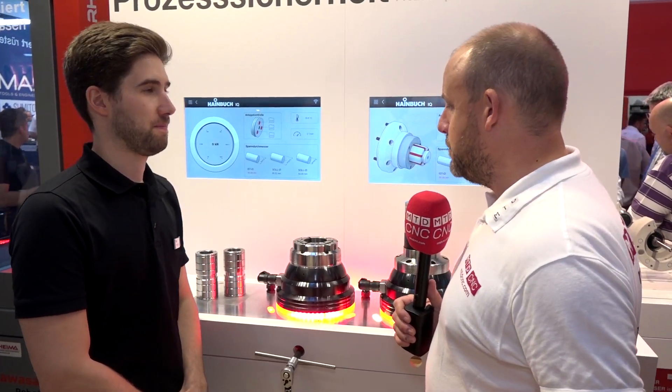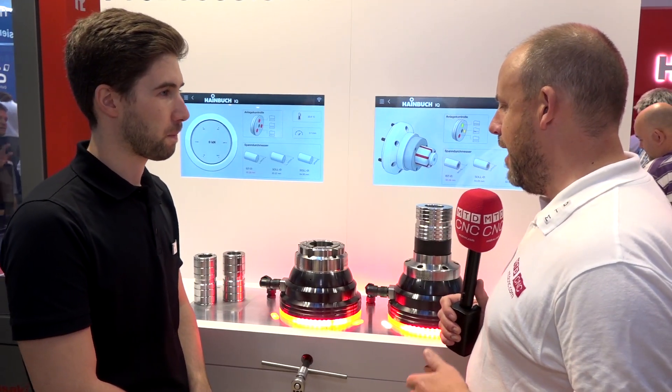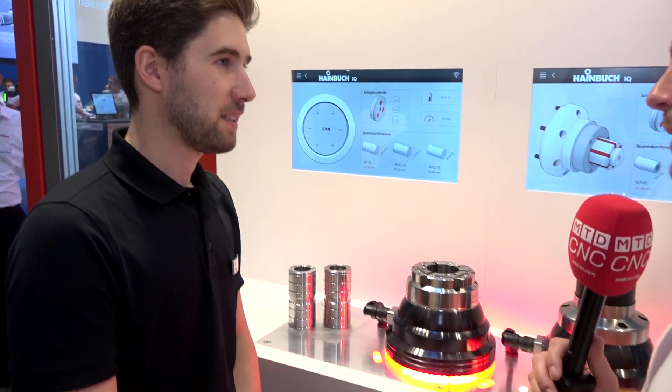Philippe, we're here on the Heinbruch stand at AMB 2018. I want you to tell me about this intelligent workholding you've got. What are you showing off here?